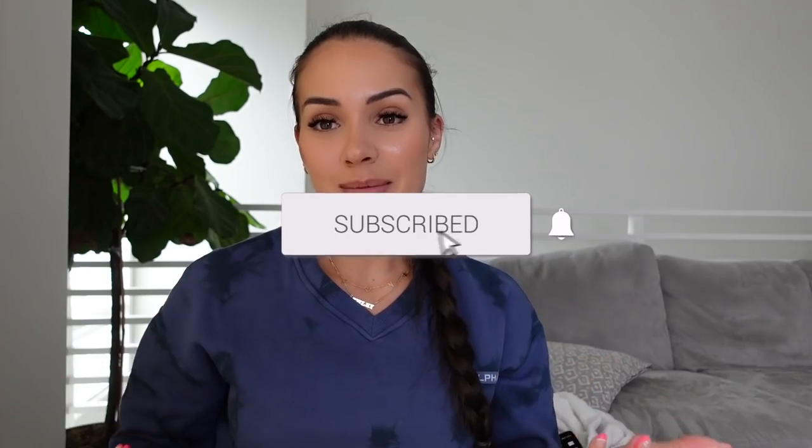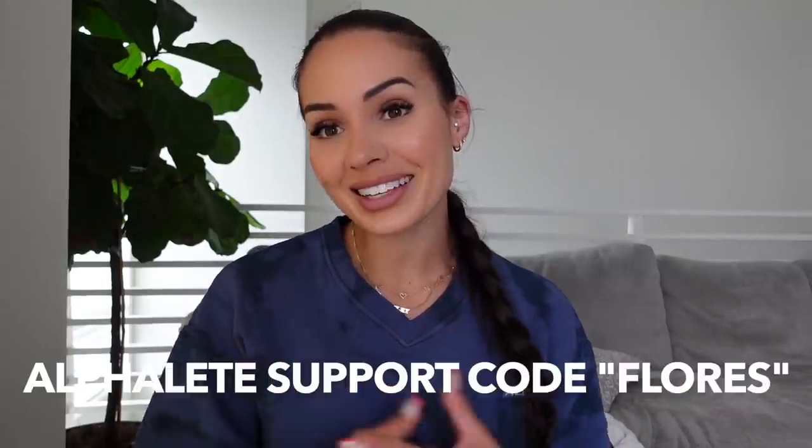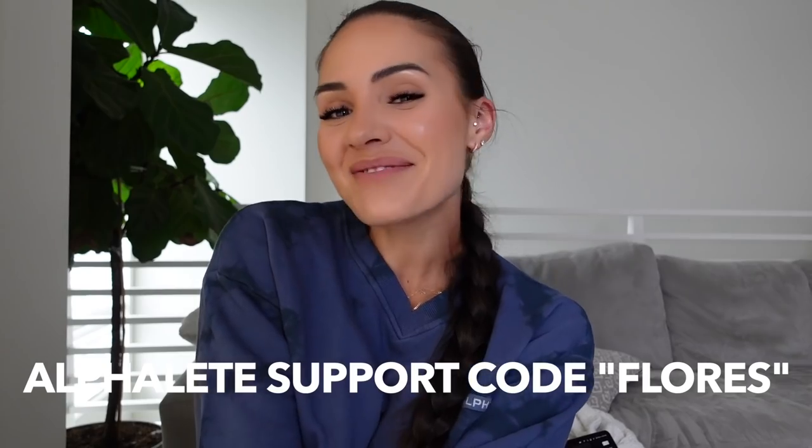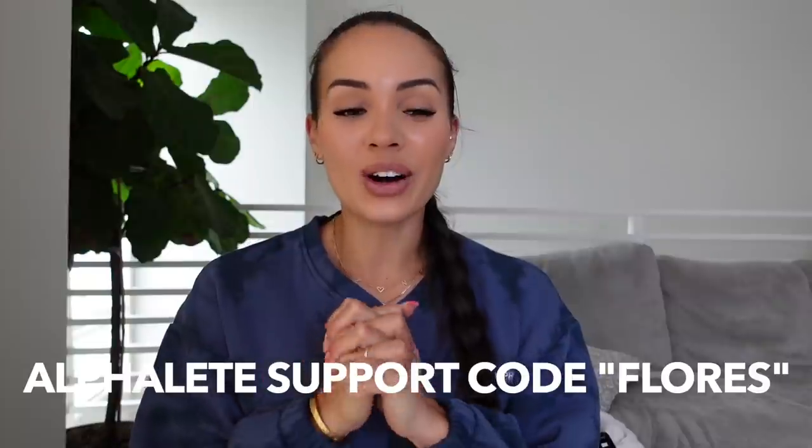That ladies and gentlemen is it for this try-on haul. Somebody asked me if I prefer the solid or the ombre — I honestly love both. I think just for summer I love the ombre because I've never owned ombre stuff before. If you do shop, please use my support code which is Flores. I love y'all so much and good luck getting what you want — I hear your frustration when things sell out so quickly. I don't get it either, why they don't order enough stock. Go in prepared — write down the colors you want, figure out your sizing, so you are good to go because I would hate for you to miss out on what you want.